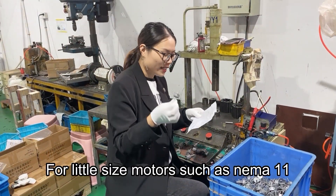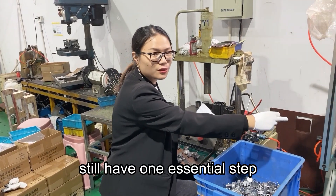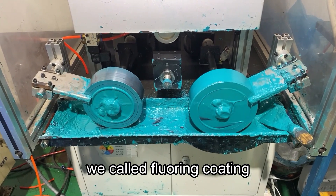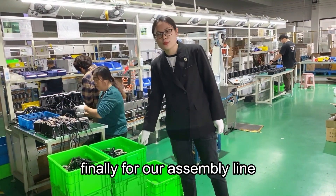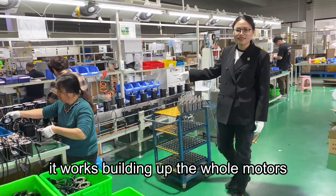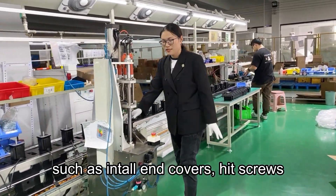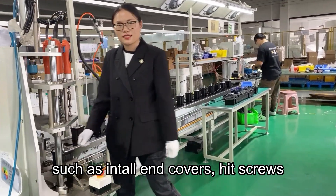For little size models such as number 11, there is still one essential step — we call it the full ring coating. Finally, for our assembly line, it works to build up the whole motor, such as installing end covers and heat screws, to remove the entire manual proofs.